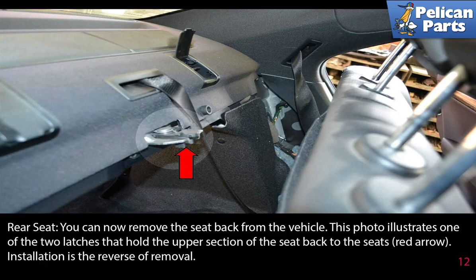You can now remove the seat back from the vehicle. This photo illustrates one of the two latches that hold the upper section of the seat back to the seat, as indicated by the red arrow. Installation is the reverse of removal.